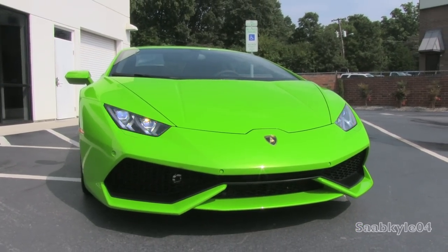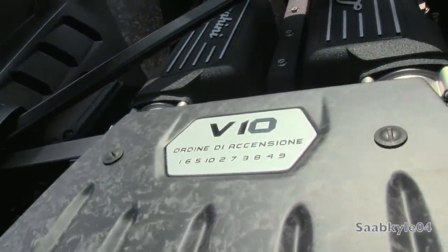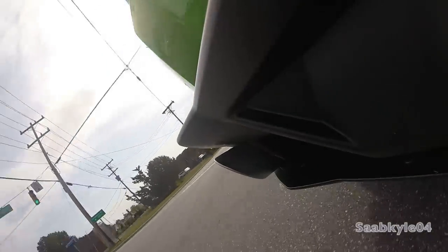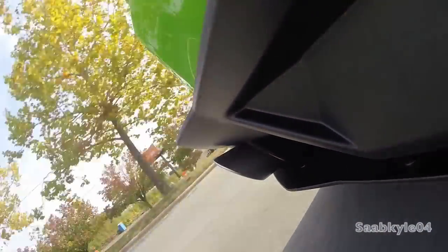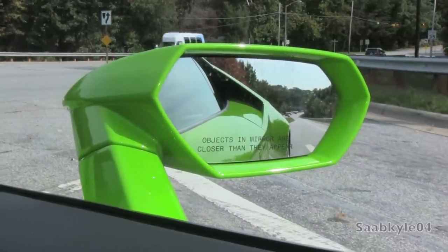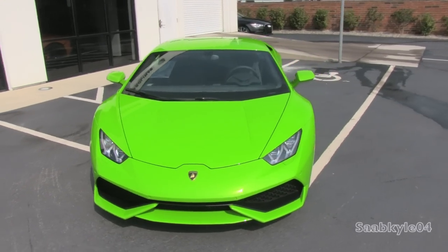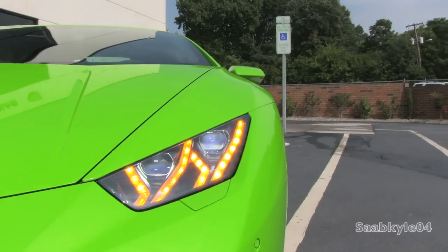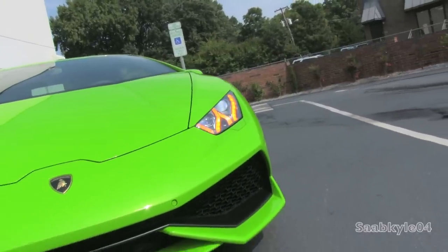The 5.2-liter V10 engine displacement continues from the Gallardo but features power and economy upgrades. LP610-4 stands for Longitudinale Posteriore — the longitudinal engine is mounted behind the seats just ahead of the rear axle. 610 refers to the vehicle's metric horsepower rating; when converted to brake horsepower it's around 602, a 50 horsepower increase over the 552 hp Gallardo. Torque sees a modest 15 lb-ft bump. The 4 refers to four-driven wheels — all-wheel drive. The car's name is also derived from a famous Spanish fighting bull.